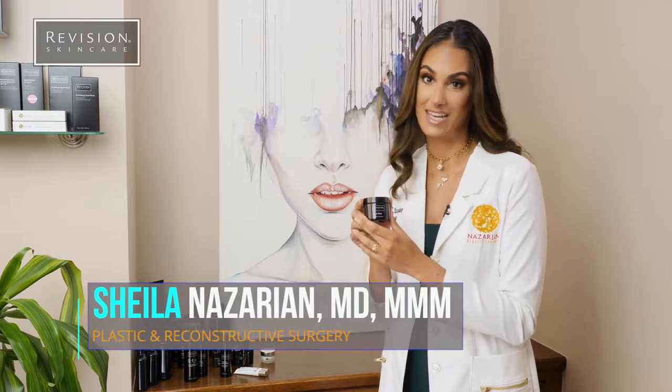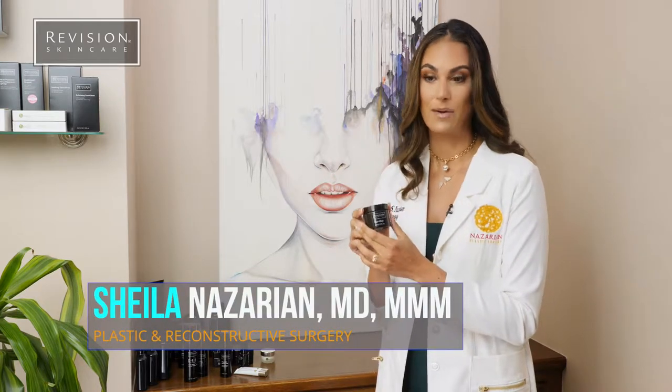This is Black Mask from Revision Skin Care. I really love this for all skin types. I recommend you use it twice a week. You're going to put it on, let it dry, let it do its thing, and then rinse it off and sort of pat it off.